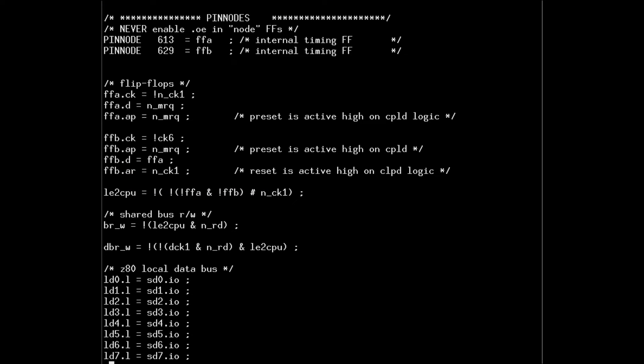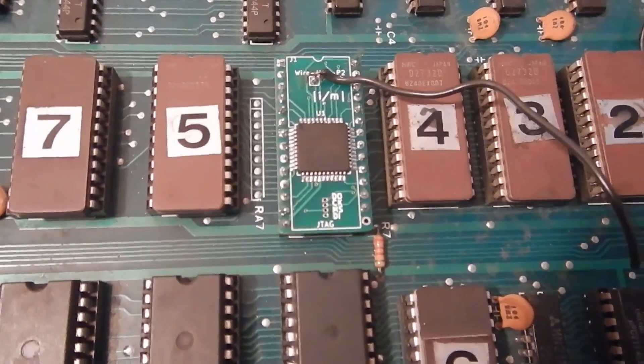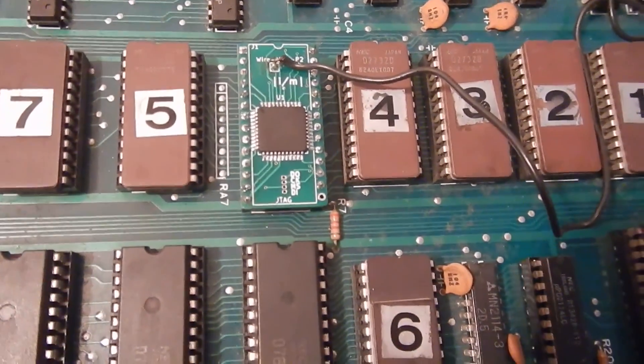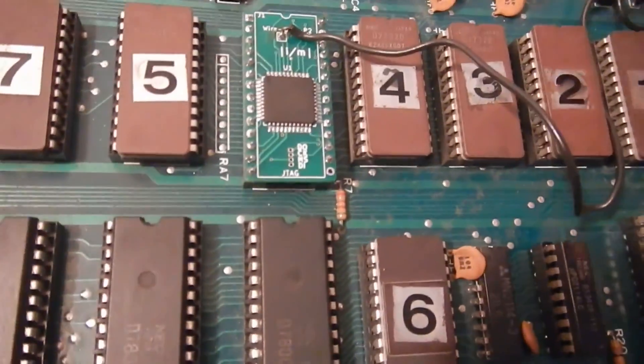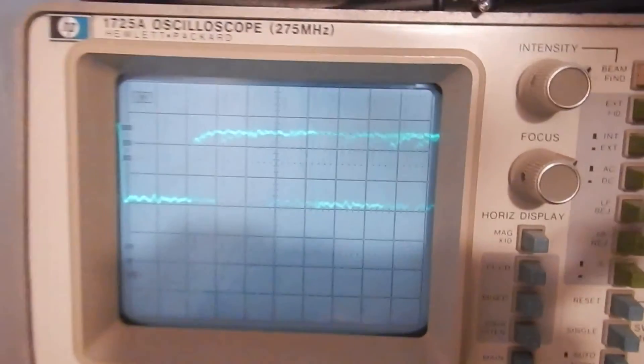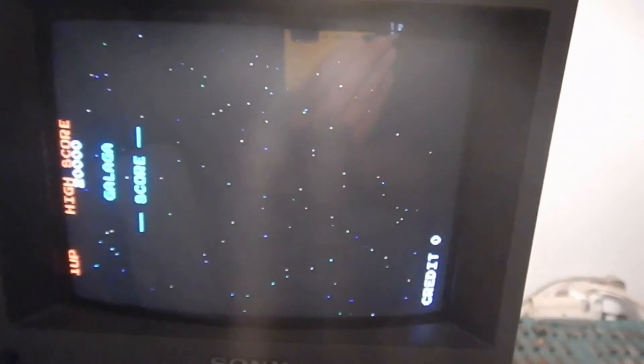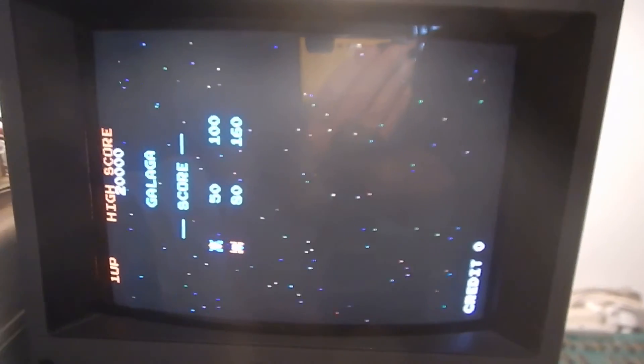In the final CUPL design we can see the relevant comments to remind us of both issues. I've programmed the CPLD with the new revised code. Now this input signal looks good, and the game board is starting fine.